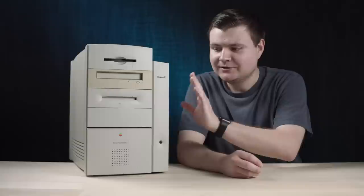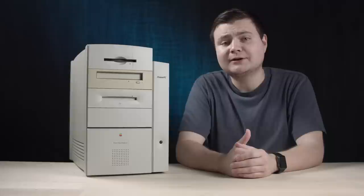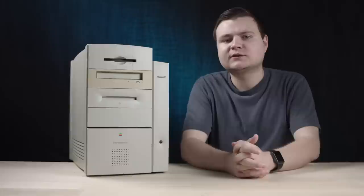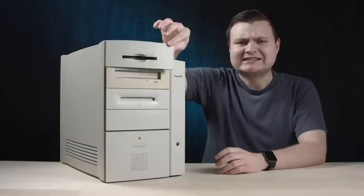There's a Power Macintosh G3 beige mini tower sitting right next to me. I have the blue and white G3, but I've never had a beige G3 until now. This was actually sold to me by my buddy Steve, who has donated a lot of other great tech to my lair. He has an eBay store, so check the link in the description.